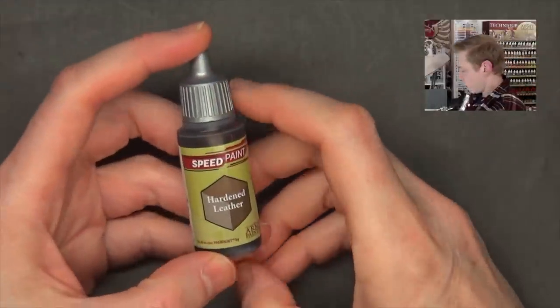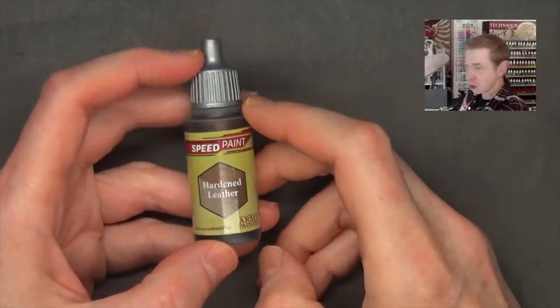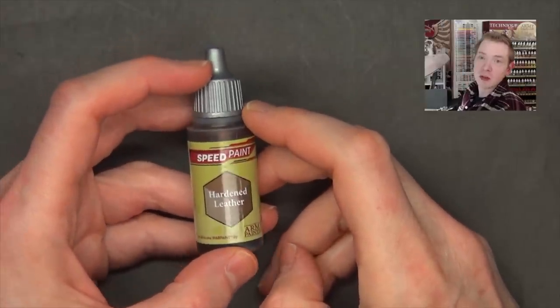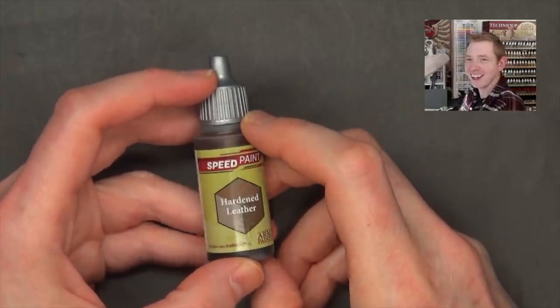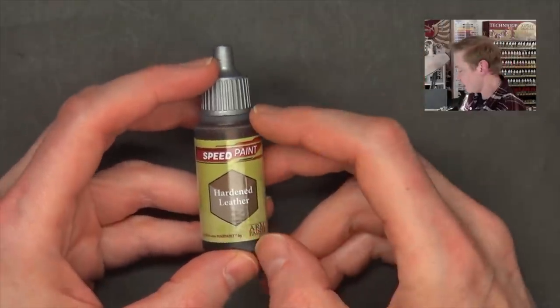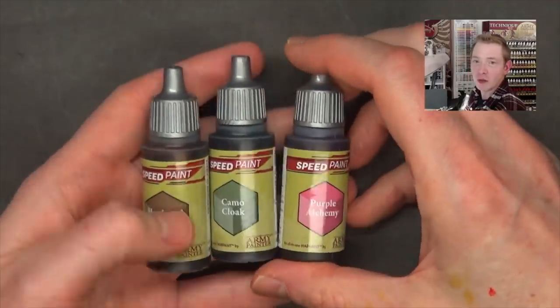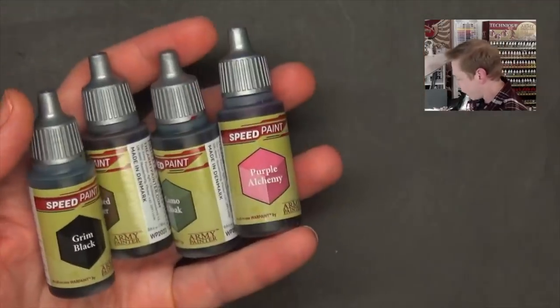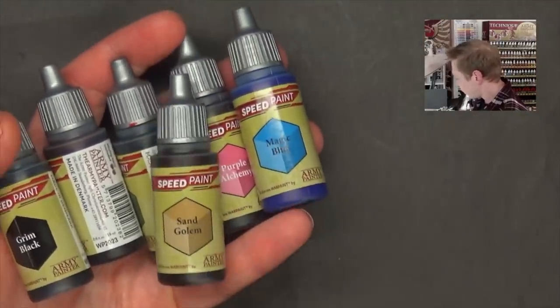I bugged the crap out of Army Painter for the longest time because I wanted a faster way to paint my Marvel Crisis Protocol figures. I was lucky enough to get a good chunk of their paints a little ahead of time. These aren't even in a box set yet — they sent me some random loosies, so to speak, and I've been playing around with them for about a week.